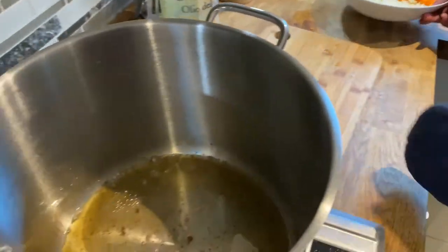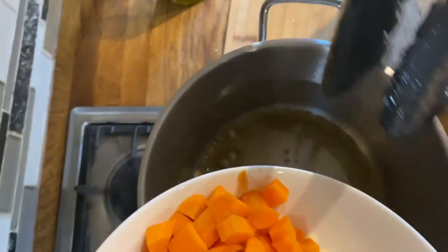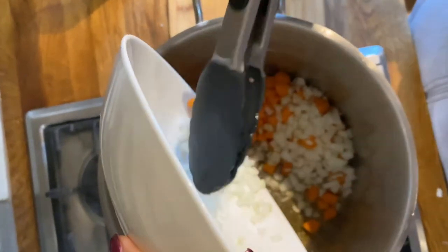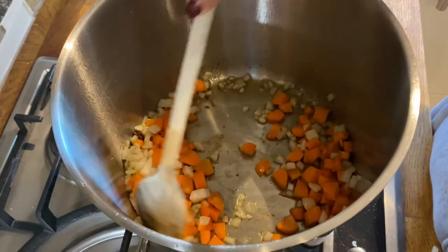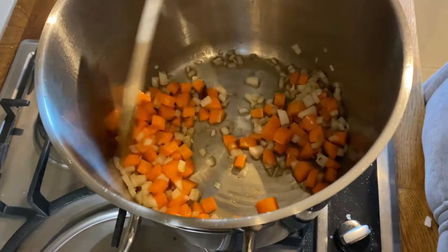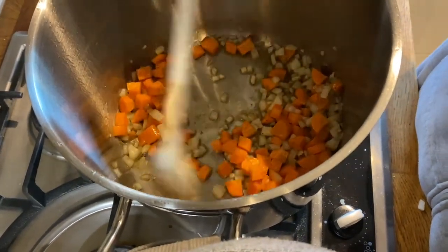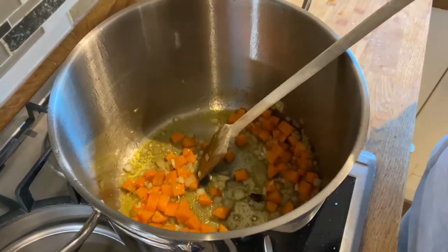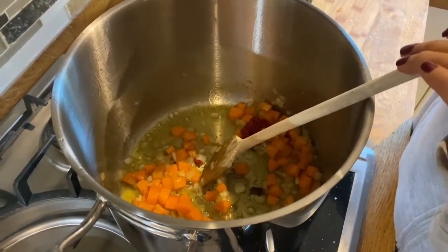Then I'm going to add our vegetables in the same pan and cook these for about five minutes. After about five minutes, I'm gonna add a tablespoon of tomato paste.